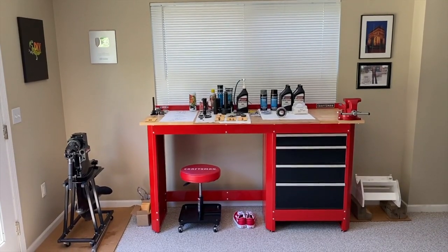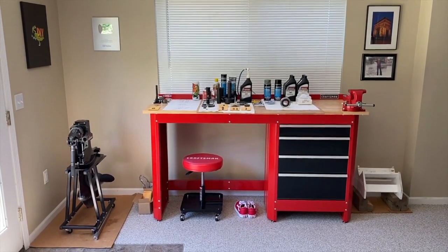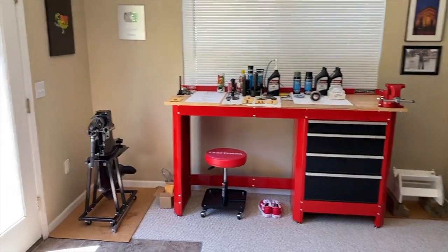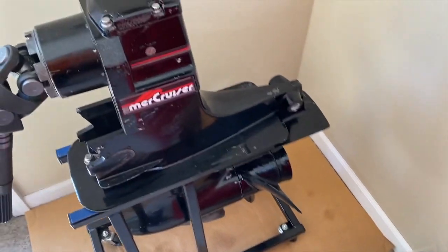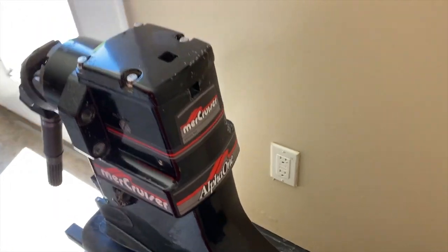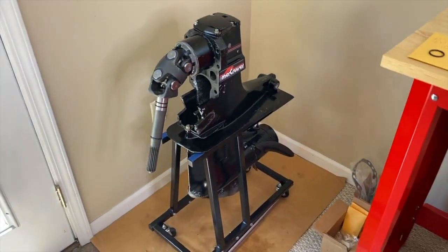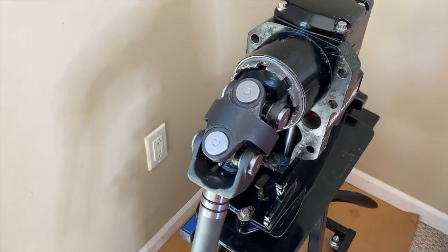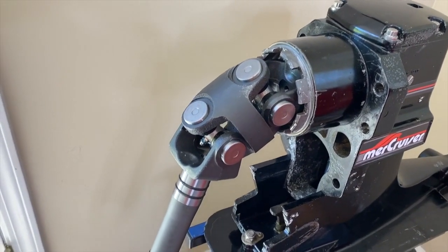All right, DIYers, here we are at the Craftsman workstation. On the left-hand side, resting on a stand, is our out drive — freshly rebuilt, every single part, upper and lower. Everything rebuilt; we even put new stickers on it and painted the propeller. Here's the back portion of our Alpha 1 Gen 1 off an '89 Glassport Mercruiser 3.0 liter. The purpose of this video: we are going to explain the purpose, the design, and how our U-joint assembly and shaft work.